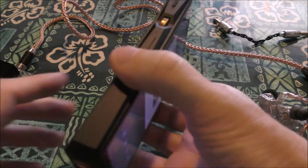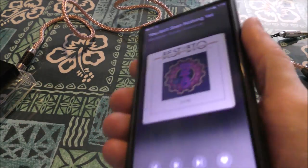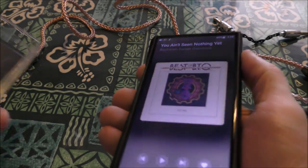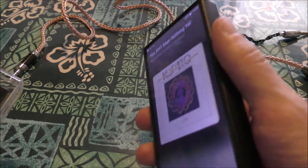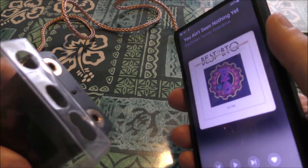So you got your M11, you're liking it, you're having a good time. You bought a cover because they didn't send you one — it's 500 bucks, life is tough. And you're thinking: I love the interface, I love everything about it, but I want to change it up a little bit.